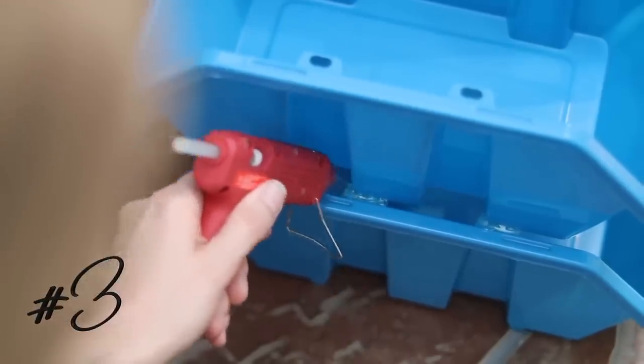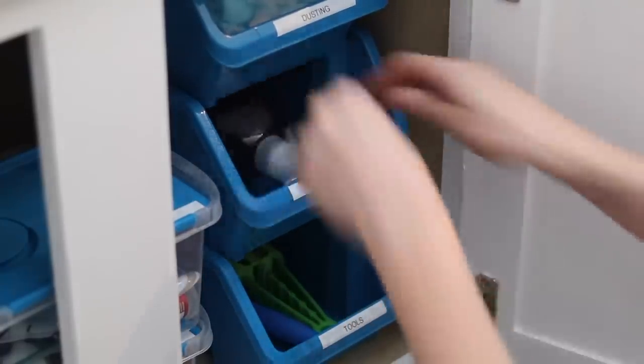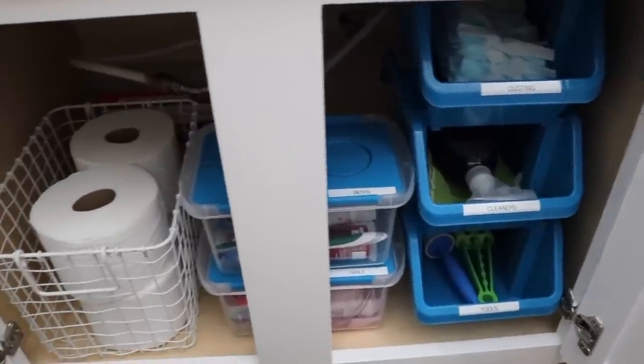Let's talk about some bins and containers and mind-blowing moments. Buy the stacking bins from Dollar Tree — I use these all around my house. Put a little bit of hot glue between the bins. I know that sounds so simple, but it will help the towers not fall over if they get knocked. I really feel like this was a game-changer for me once I started doing this.